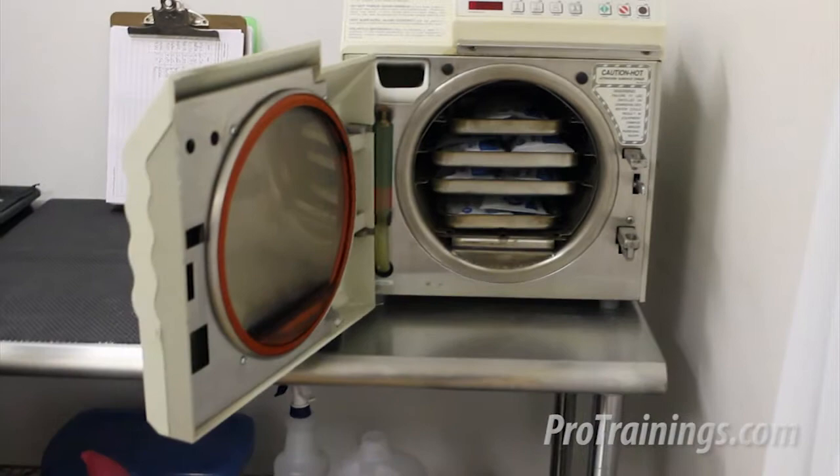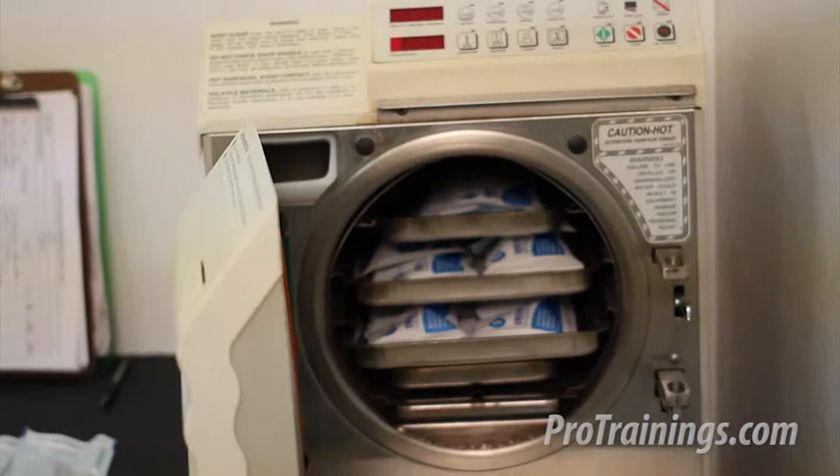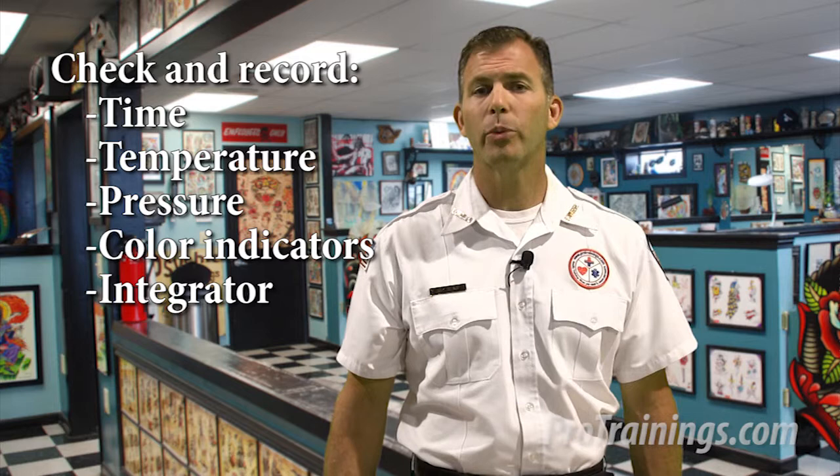Sterilization with an autoclave: Do not let people use an autoclave unless they have been properly trained. Sterilization requires varying degrees of time depending on the load, arrangement of items, packaging material, temperature, and the type of sterilizing agent. Follow the manufacturer's directions. For proper sterilization, an autoclave must be monitored and sterilization logs need to be kept. Monitoring includes spore testing monthly or more frequently if required by your local health department, and checking and recording time, temperature, and pressure readings.